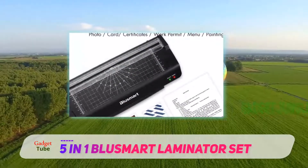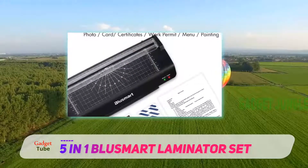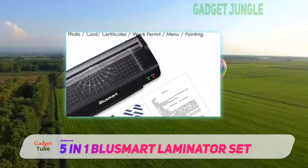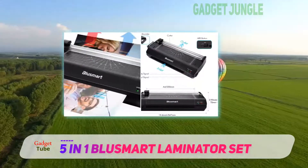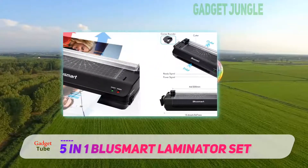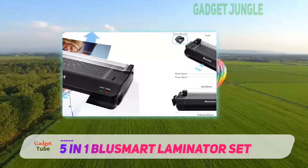It saves you from losing extra time and energy. It has a corner rounder which helps shape the paper after the laminating process and saves you from being hurt with sharp corners. The black design gives it a stylish look too.